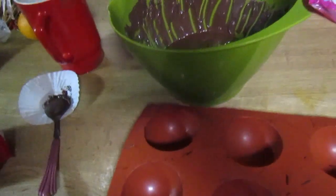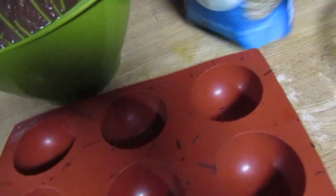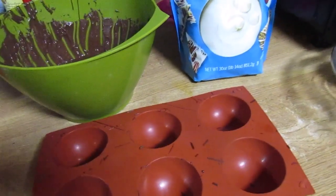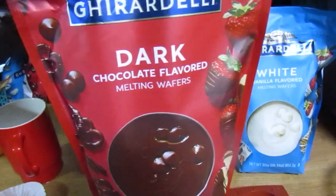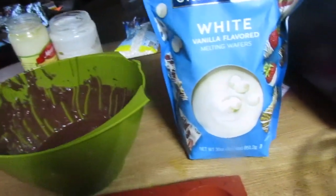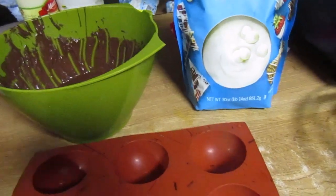I'm just making like these simple Christmas ones. I've done different ones, some that look like unicorns, but I'm not doing any of the fancy designs — just plain old Christmas sprinkled ones. The chocolate that I like to use is the Ghirardelli dark chocolate melting wafers and then the white chocolate ones, because I make white hot chocolate bombs as well.